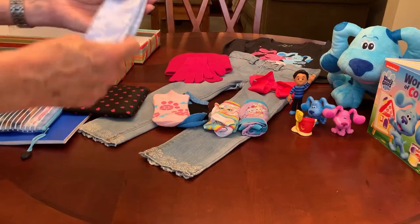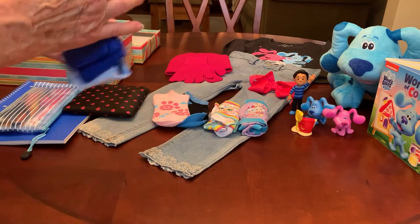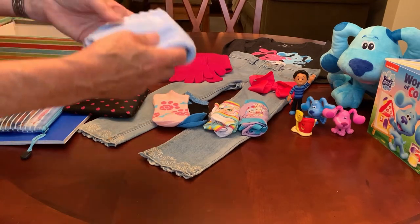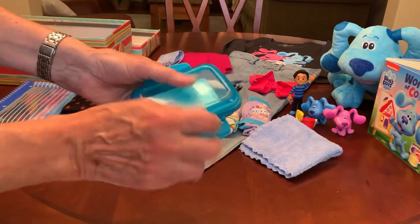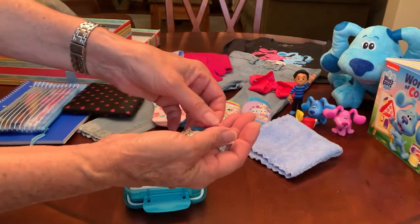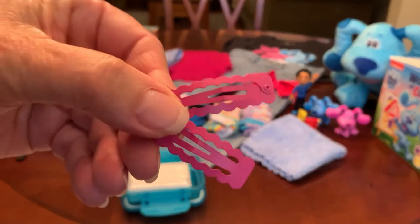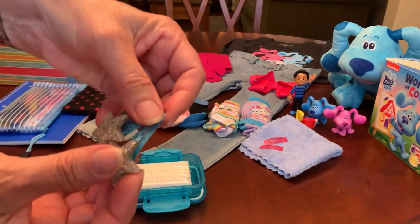She has a blue bandana with snowflakes on it — ten cents from Walmart on clearance — and a blue soft washcloth I get from Amazon. She also has a soap dish with a bar of soap.